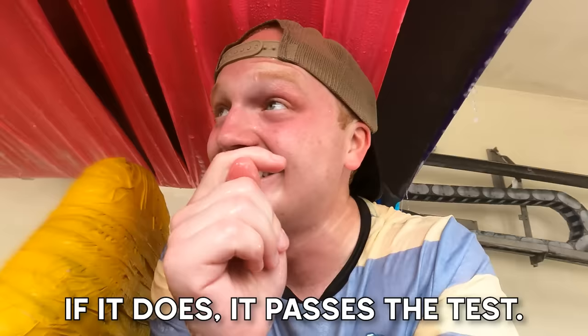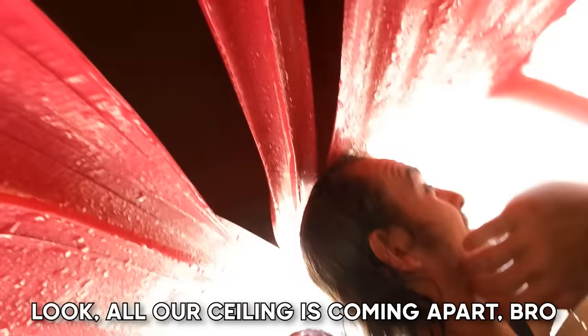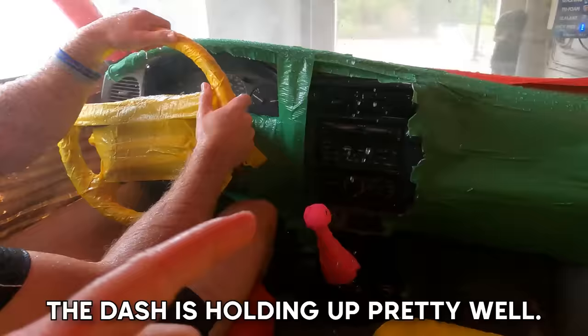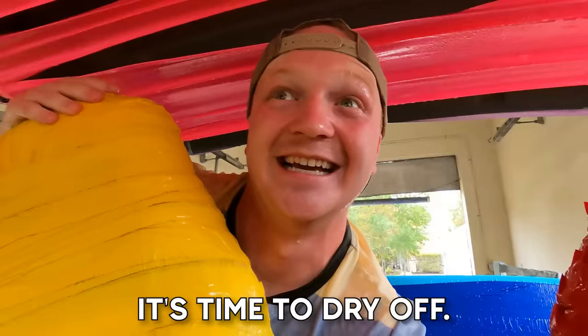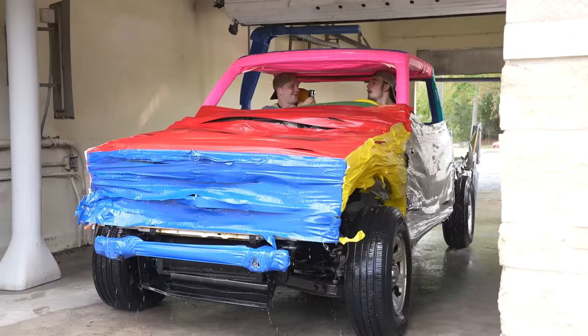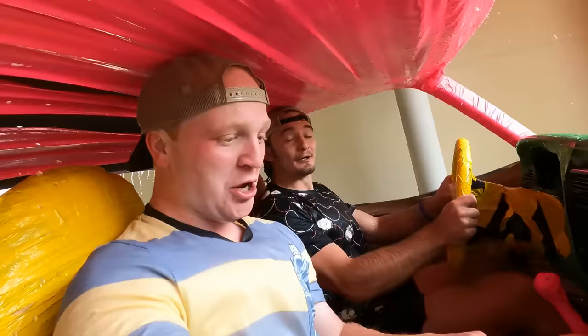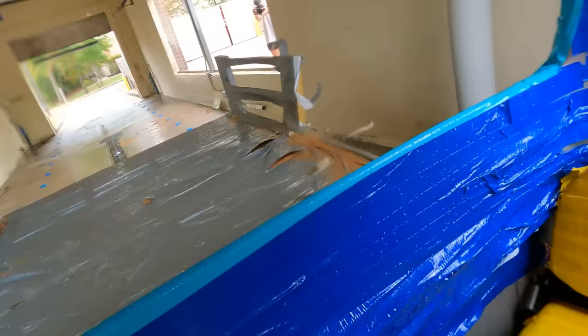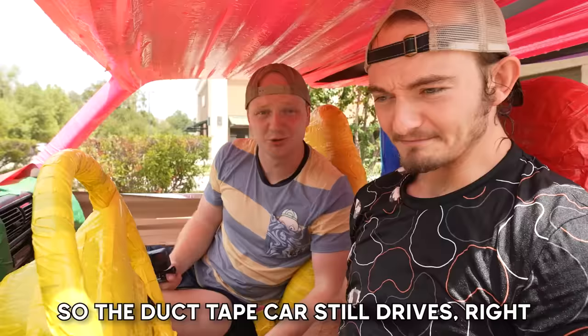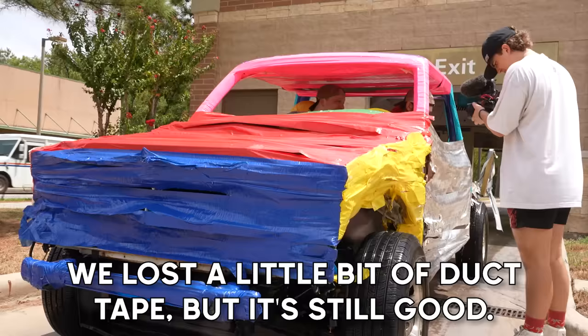Our ceiling is coming apart! So far we have a little bit of damage over here, but the dash is holding up pretty well. It's time to dry off! It's coming off! The duct tape car still drives — we lost a little bit of duct tape, but it's still good!